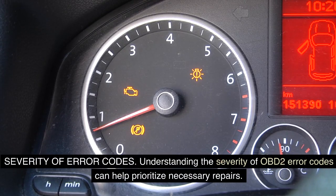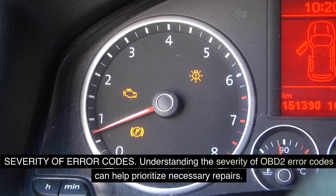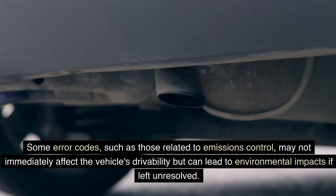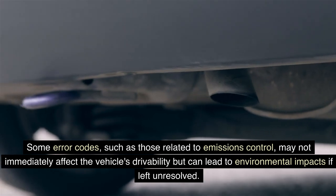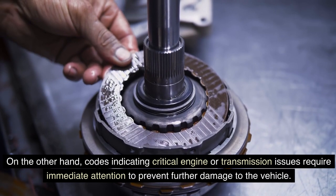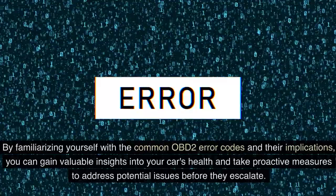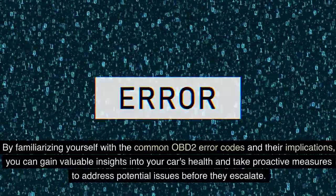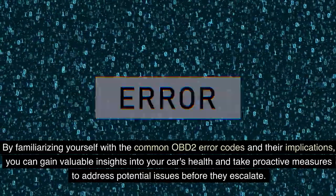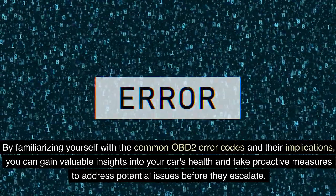Understanding the severity of OBD-II error codes can help prioritize necessary repairs. Some error codes, such as those related to emissions control, may not immediately affect the vehicle's drivability but can lead to environmental impacts if left unresolved. On the other hand, codes indicating critical engine or transmission issues require immediate attention to prevent further damage to the vehicle. By familiarizing yourself with the common OBD-II error codes and their implications, you can gain valuable insights into your car's health and take proactive measures to address potential issues before they escalate.